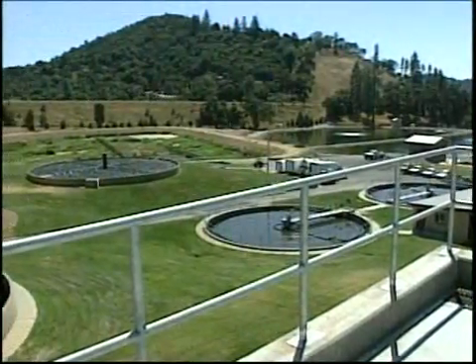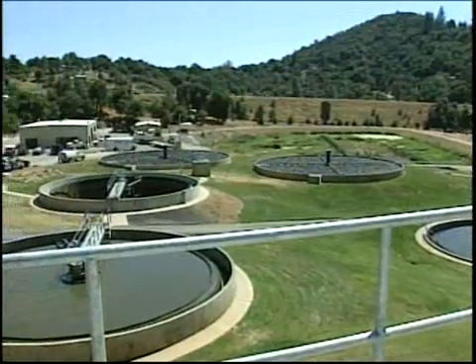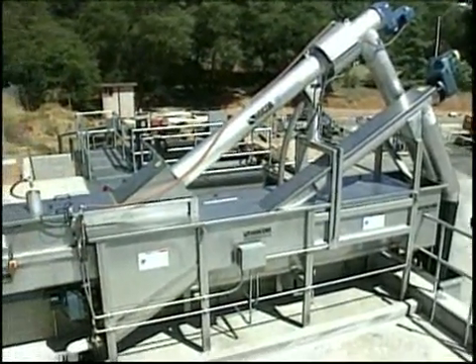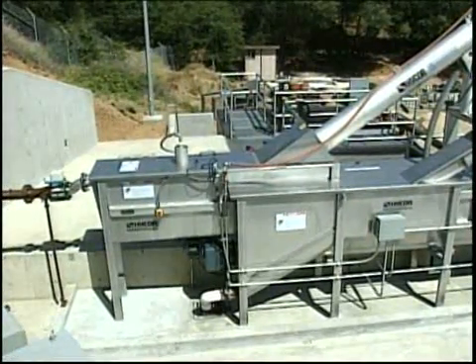The Combi is the perfect choice for plants that process average wastewater flows of up to 3 million gallons a day. It's easy to install and requires no expensive channels or tanks to be constructed. Simply anchor the unit to a concrete pad and hook it up.